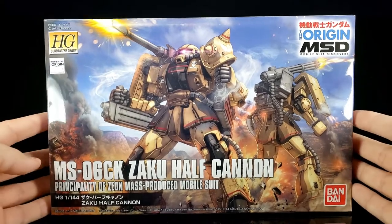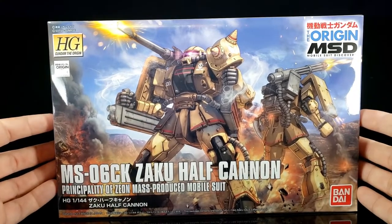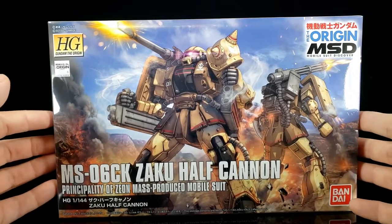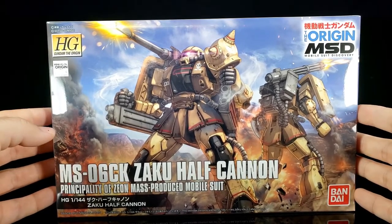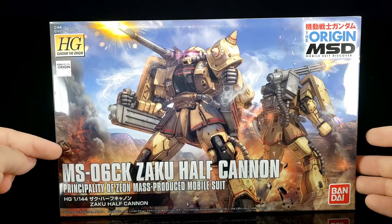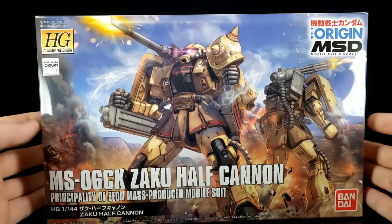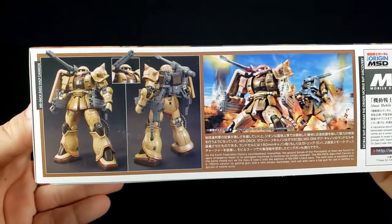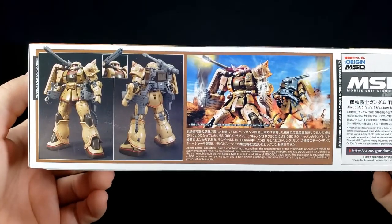I'm trying something new with the lights today — it'll either benefit things or make it worse, but so far it seems to be benefiting ever so slightly. We have a very nice image on the box here of two different Half Cannon Zakus. You've got some nice guns, smokiness, all the stuff around here. I wonder who the artist is. You've got one cannon here, a machine gun style there — really nice. You can see the Bandai 2017 Made in Japan mark, and it's got the old school logo on there. And on the other side there's the obligatory front, rear, and intermediate shots of the kit.